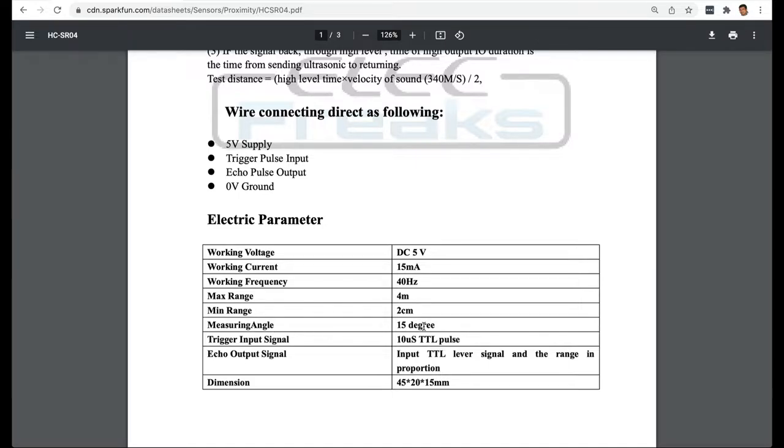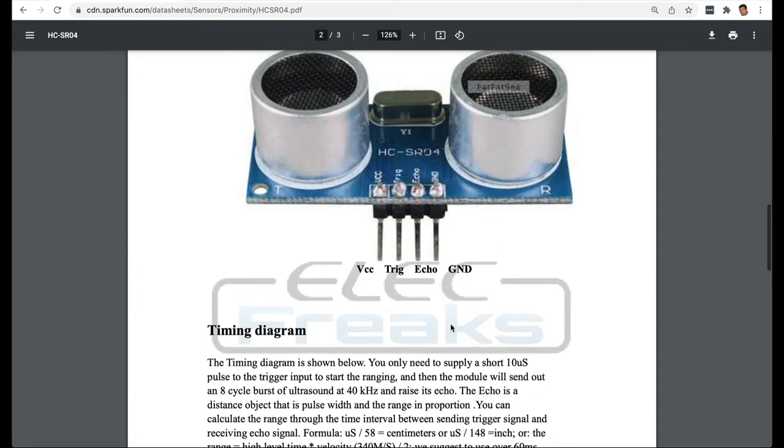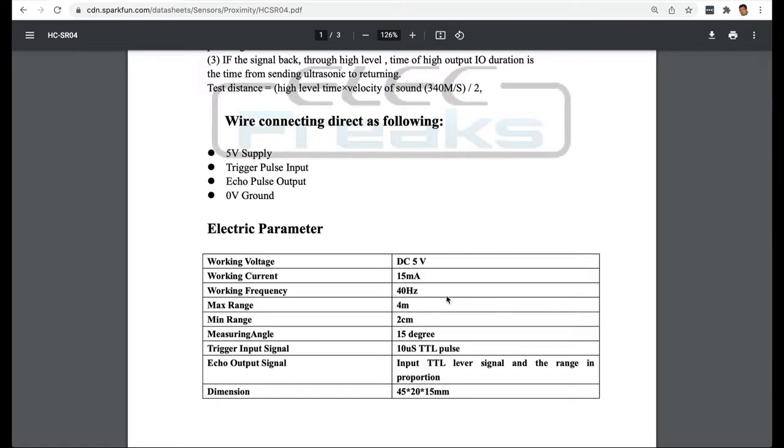The measuring angle for this sensor is 15 degrees. There is a lot more information in the datasheet. In this case, the pinout — which pin is used for what — is printed on the sensor itself. But otherwise, the datasheet provides a pinout diagram: voltage pin, trigger pin, echo pin, and ground pin. This information tells you the compatibility and what to be careful about, like the voltage and current.